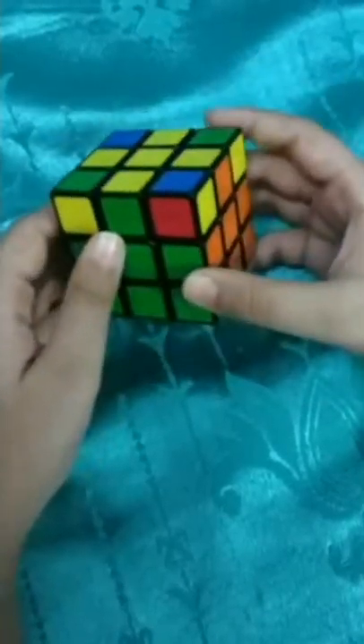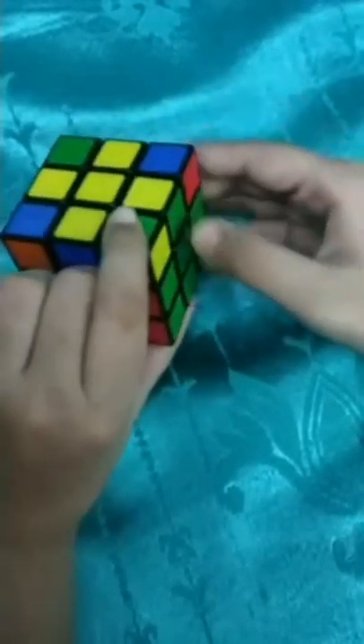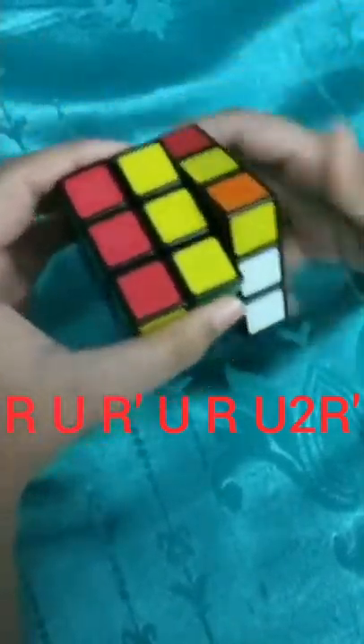When the yellow cross is formed, in every case two edges will match. Like here orange and green is matching but red and blue is not. The correct sides go at the right and the back. Perform the algorithm: R U R' U R U2 R'. Now let's check - green and green matching, orange and orange matching, blue and blue matching, red and red matching. All matched!